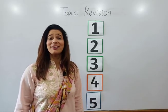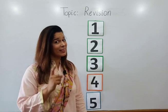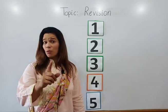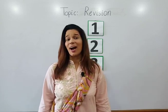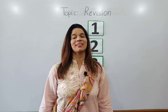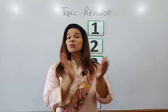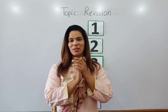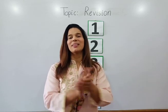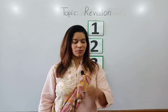Good morning children, here's teacher Amina with a maths lesson. Let's count numbers first with different actions. Are you ready? Start clapping: one, two, three, four, five, six, seven, eight, nine, ten. Very good!